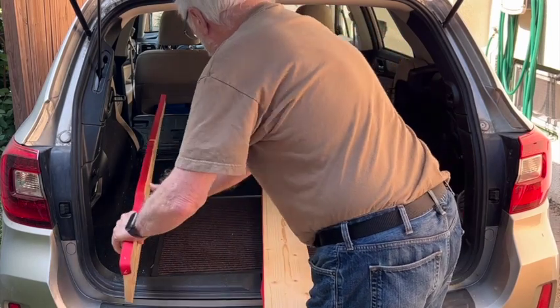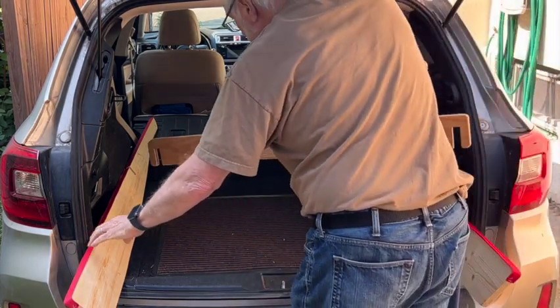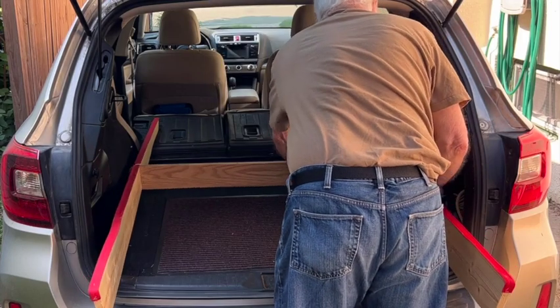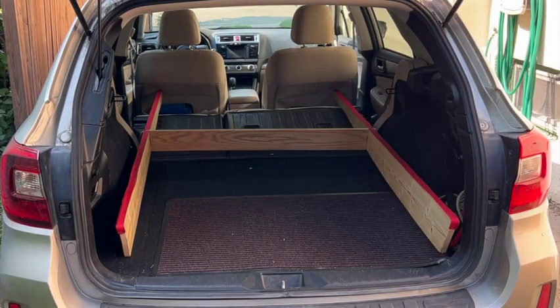I wanted to make a sleeping platform for my SUV — in this case a Subaru Outback, although this technique will work for nearly any SUV. I didn't want to use any screws or bolts. I just wanted it to be simple, fit together, and easy to make.